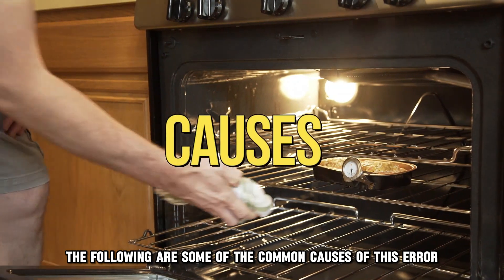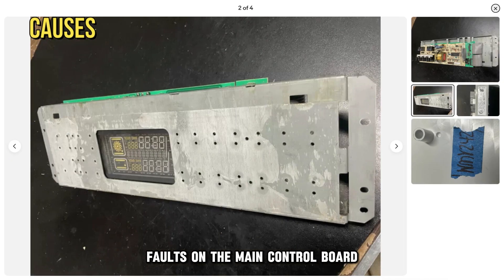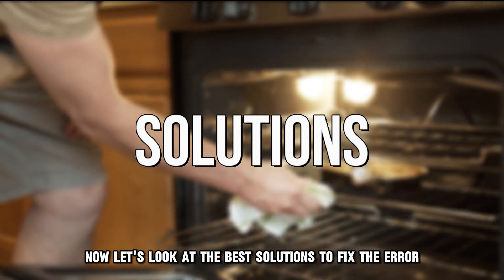The following are some of the common causes of this error: a faulty oven temperature sensor, faults on the main control board, or wiring faults associated with the temperature sensor. Now let's look at the best solutions to fix the error.